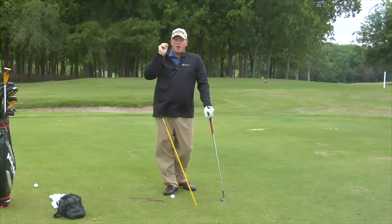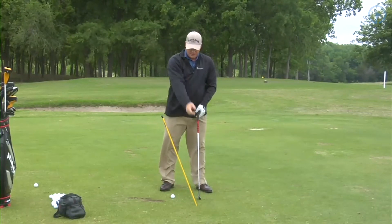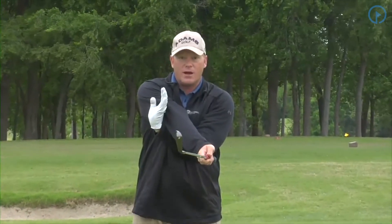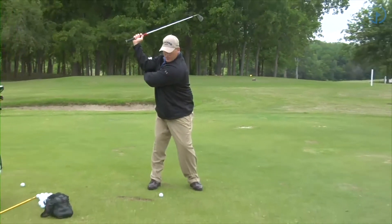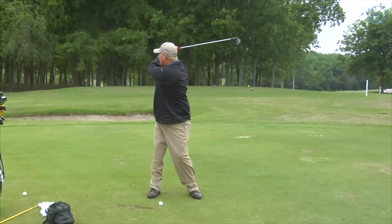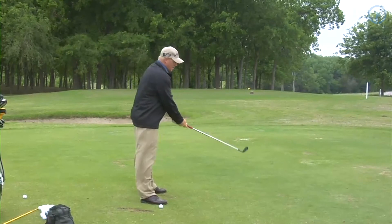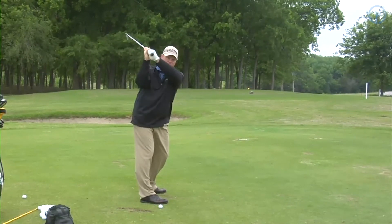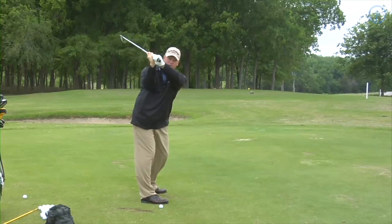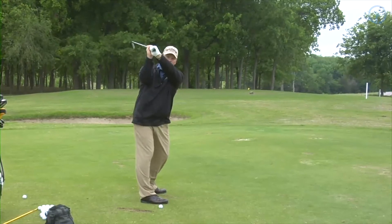The most common fault I see is getting the right arm behind you. The drill to fix that: place your right hand in front of you, take your left hand and hook it underneath your right elbow. As you do this, just swing up and feel how you keep the right arm in front of your body. What I see people doing is getting the right arm way out — I always call it, you're trying to show me your guns. I don't want to see your bicep. If you get confused, set the club on your shoulder, turn, lift — that's the position we're looking for.